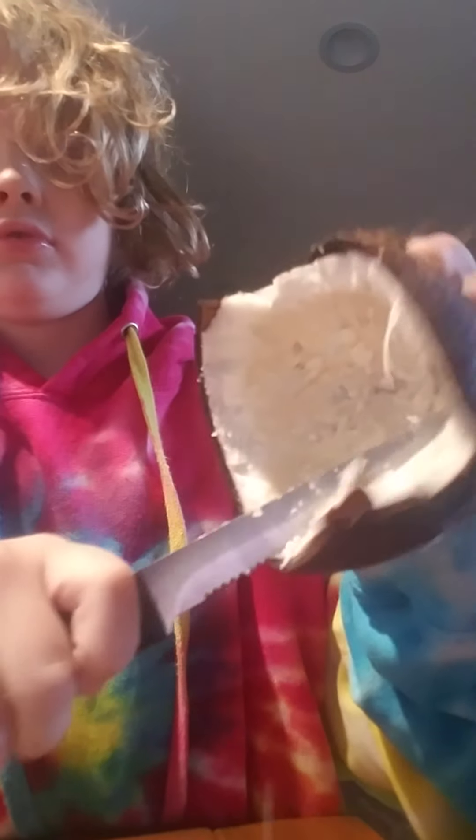Let me try and get some stuck on my spoon — let me show you. That's what you're supposed to do. You can't scoop them out like that or you'll fling them all over the place. So you may want to scoop them to the other side of the shell. Like that.